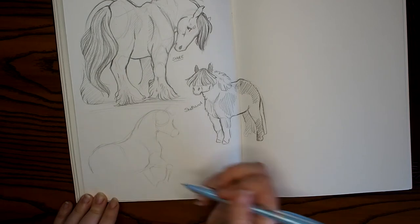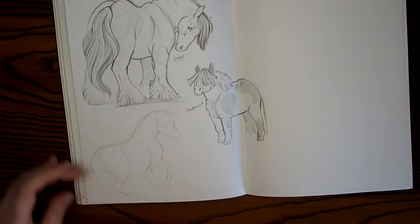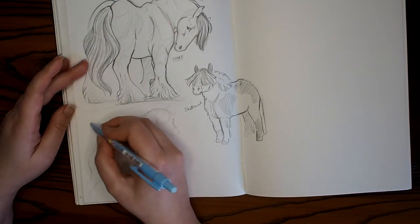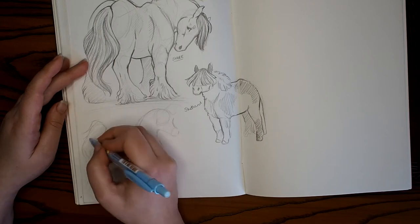Another part of the free masterclass is the tips I use to build my confidence. It's one of those things that confidence comes with time, but there are a few things you can do to get almost immediate results when it comes to building your confidence.